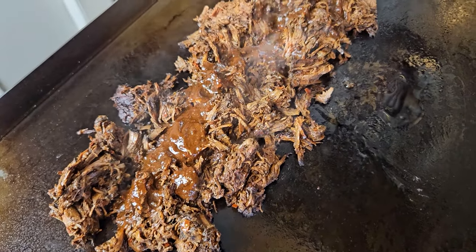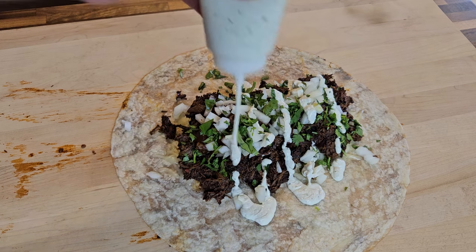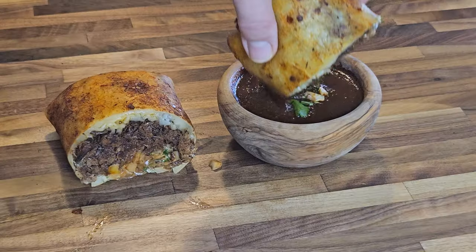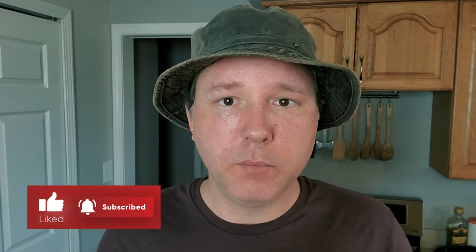Birria, a mainstay of authentic Mexican cuisine, traditionally made with goat meat but commonly made with beef, particularly in the United States. Popular to use as the main ingredient in tacos and burritos, or just served as its own main course. Today we're making an absolutely from-scratch homemade birria using a venison roast from a deer that I personally processed, harvested during the 2023 hunting season in northern Michigan.